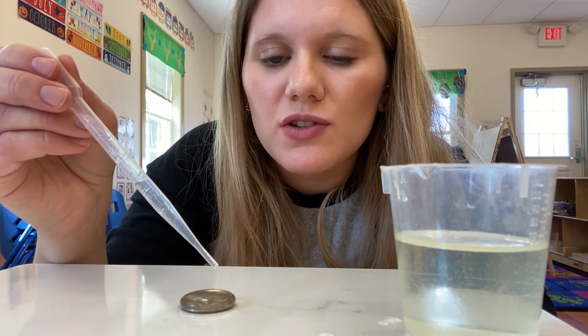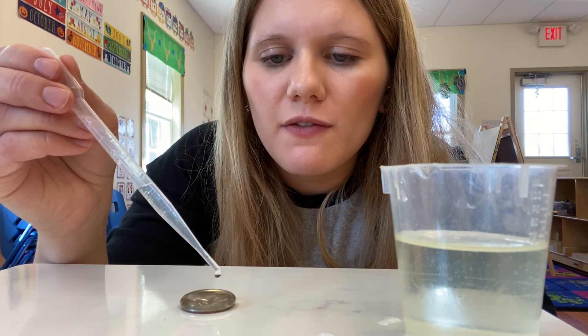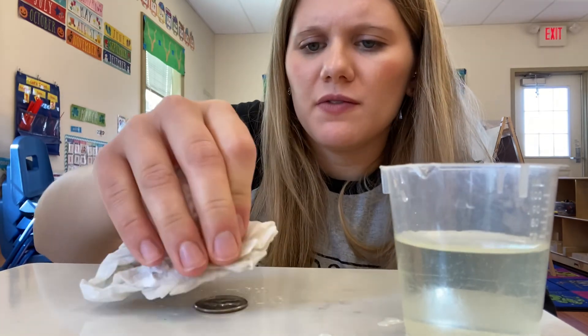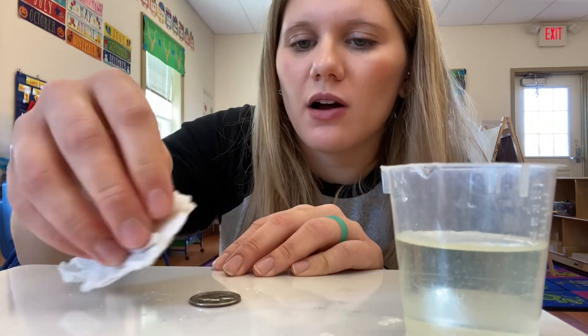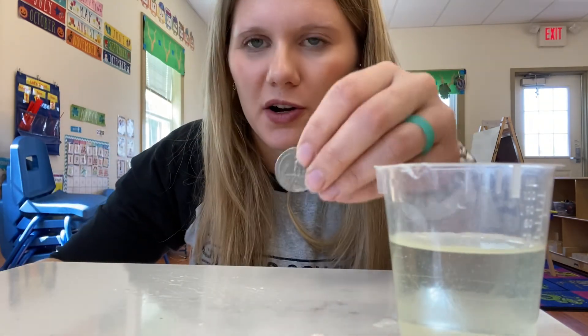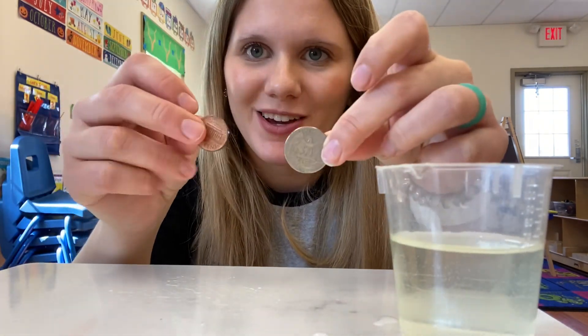54 — that's where we spilled out. So 54 drops of water on a quarter. We could fit more on our quarter versus our penny. That's our experiment!